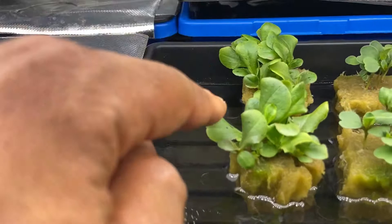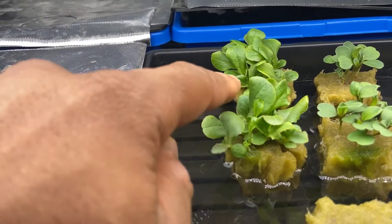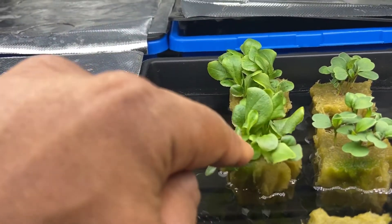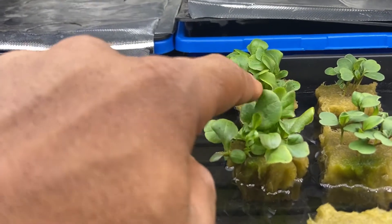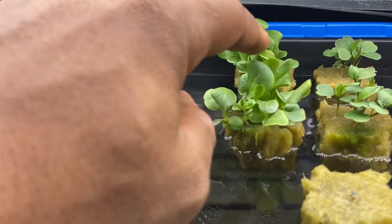For example, this lettuce plant here — before I move it over to the adult system, I'm going to thin out all of these seedlings and just leave one adult plant, usually the biggest one like this one right here.